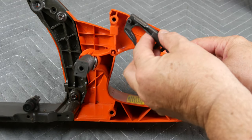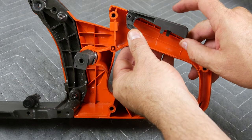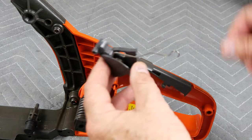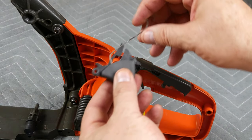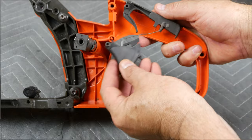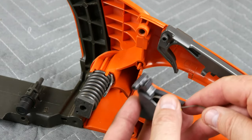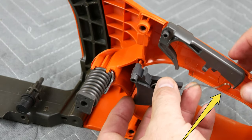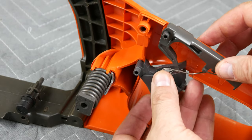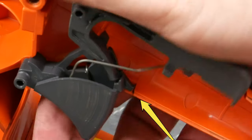This is the trigger safety and you can see how the female portion fits into the male appendage. Here's the trigger itself and note the orientation of the return spring. The end of the spring fits inside the body of the safety like this. The female portion of the trigger fits here. Then feed the spring into the safety. Note how the tip end of the trigger fits on top of the stop pointed to here so that it works like this.